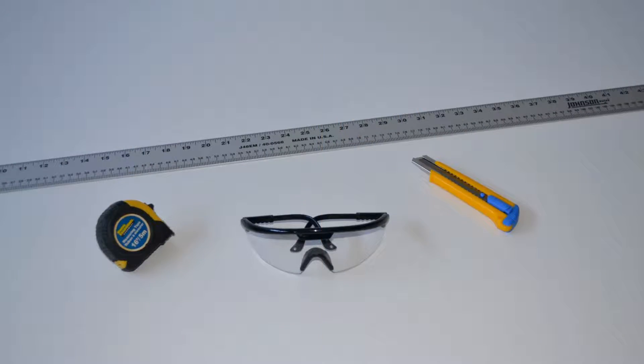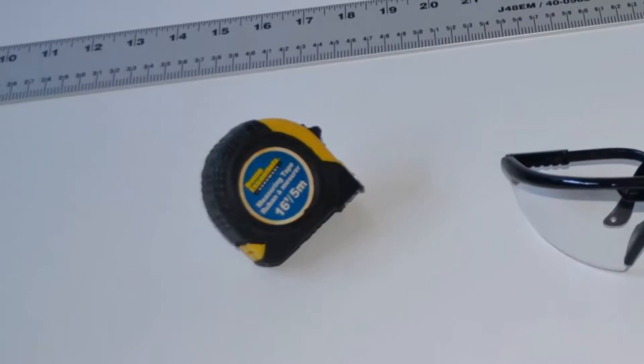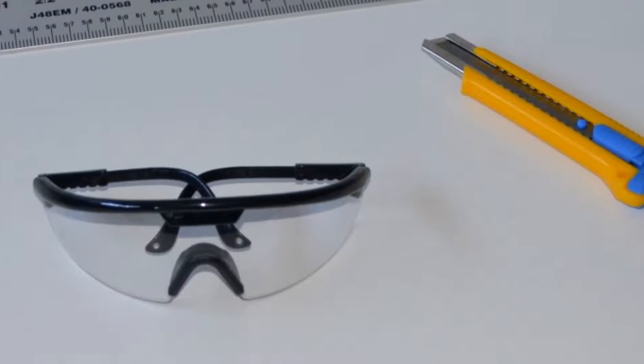The basic tools required to install RFoil insulation are a tape measure, safety glasses, utility knife, and a straight edge ruler.